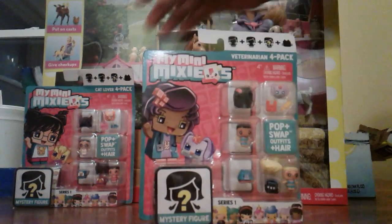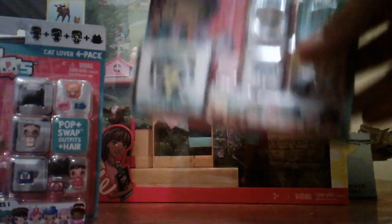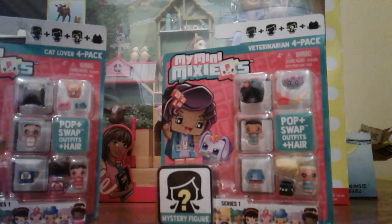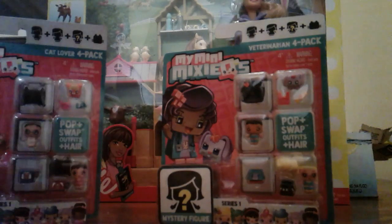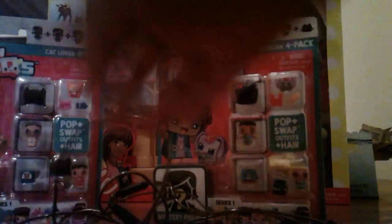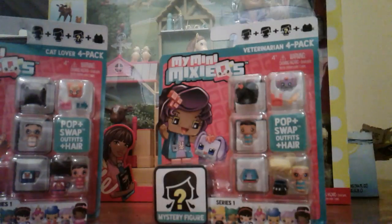I'm gonna be doing some little toy reviews. I haven't seen these before and I saw them at Walmart, and I was like, oh my god, I need to have these. And welcome to my new channel — Cutie Cake Toys channel.